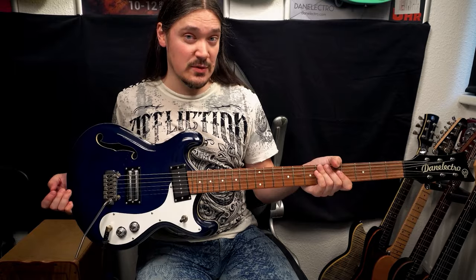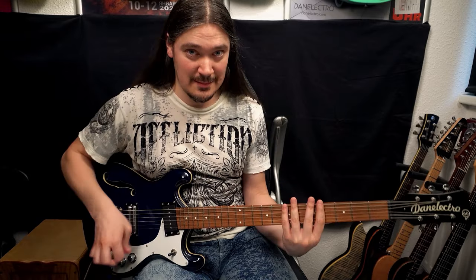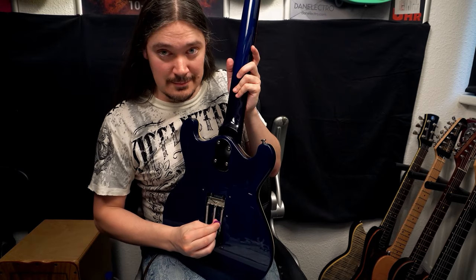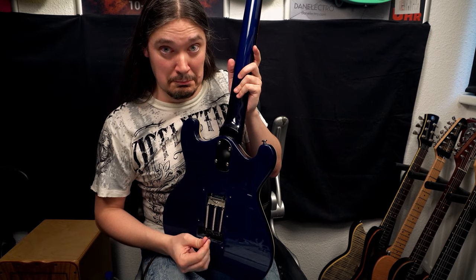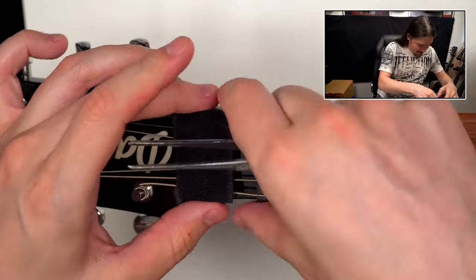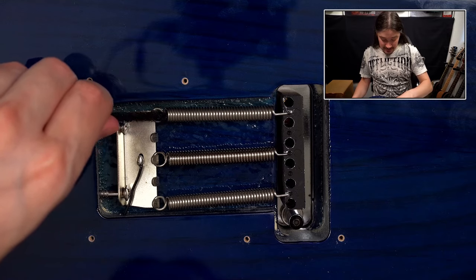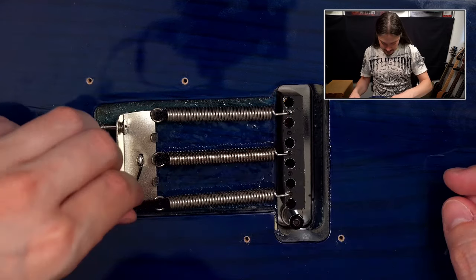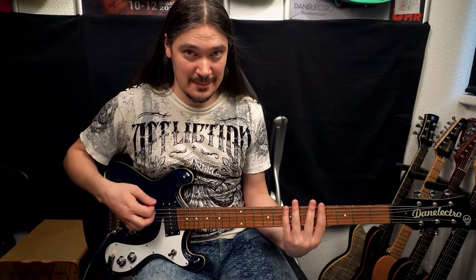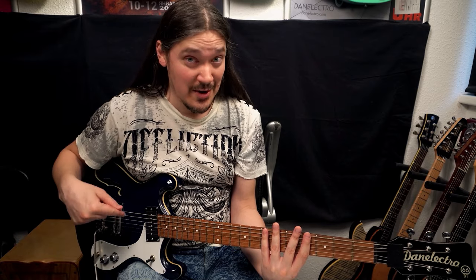Here's another guitar with the same Wilkinson tremolo as the Harley Benton Fusion 2 we just checked, and this one has a whole bunch of mechanical noise problems. Let's check it out. Velcro damper on the headstock — a big one! This guitar has three springs, and I'm curious how much noise I'll be able to eliminate. I'll be using Velcro again. Good, but I can hear those 10%.